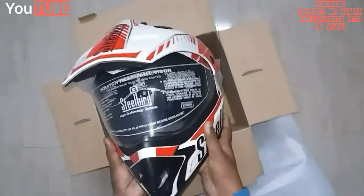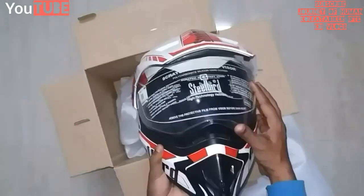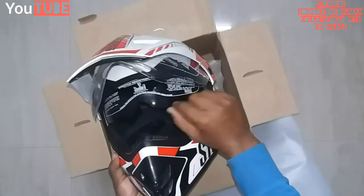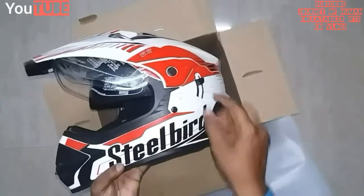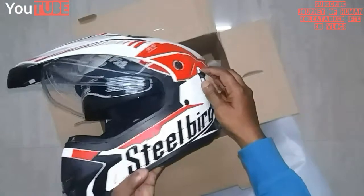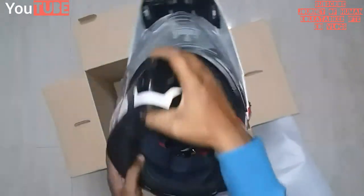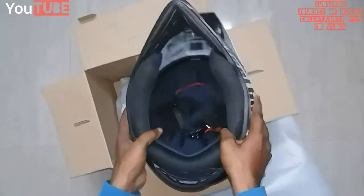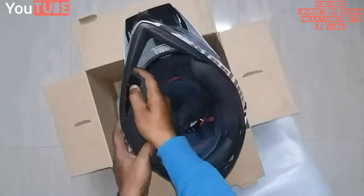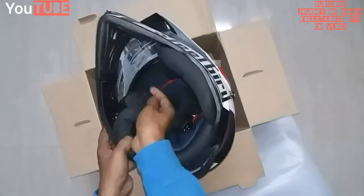The best thing about this helmet is the double visor — this is the first visor, and here is a second visor or goggles. There is a switch for the goggles so you can lift it up and down. Inside there is a soft cushion which is washable too, and you can remove it using a button lock system.